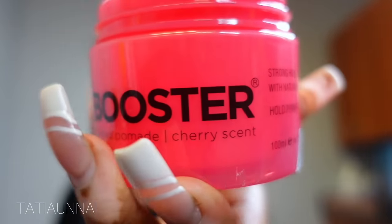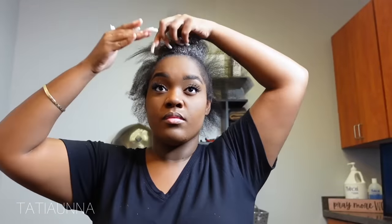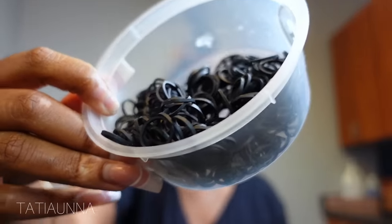Going in with my favorite edge boost for thick and coarse hair — I'm just going to be applying that around the perimeter of my entire head as I create my ponytails. You can create them in the shape of squares or triangles. I did triangles in the front and then in the back I did squares.